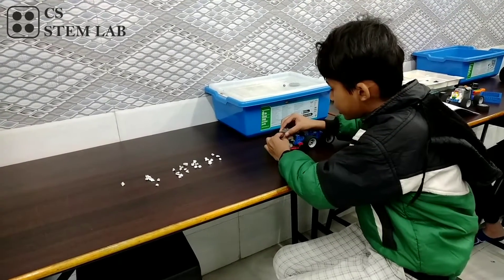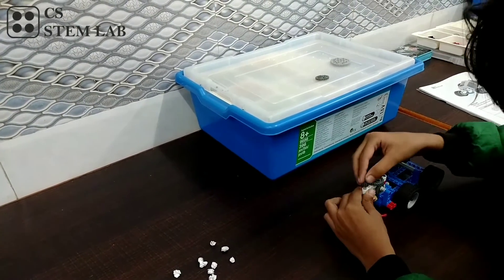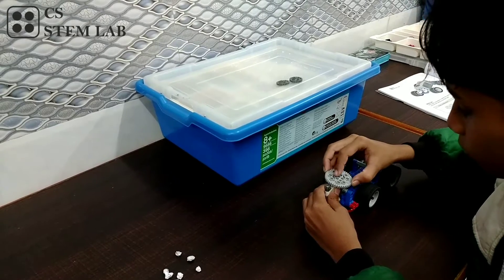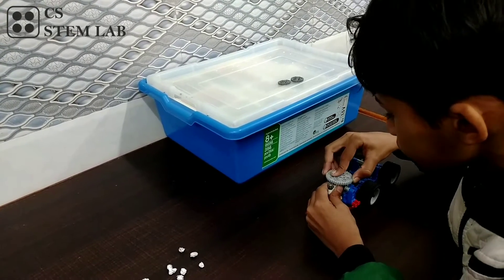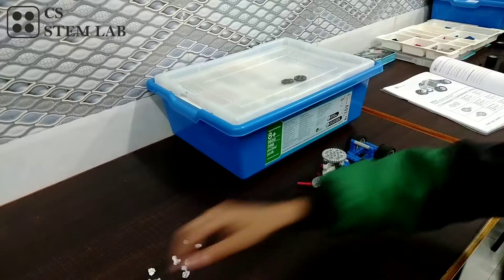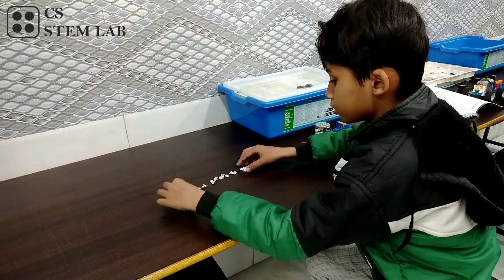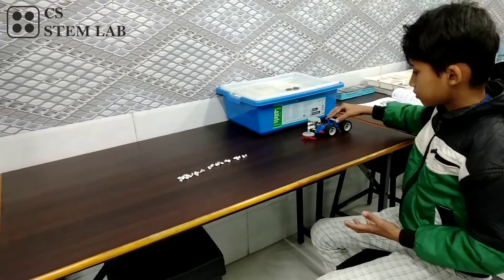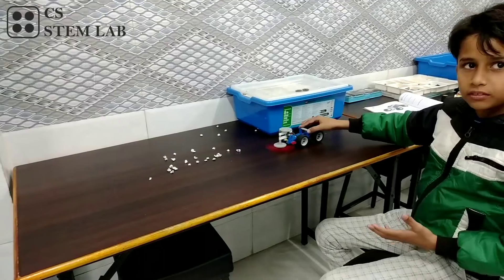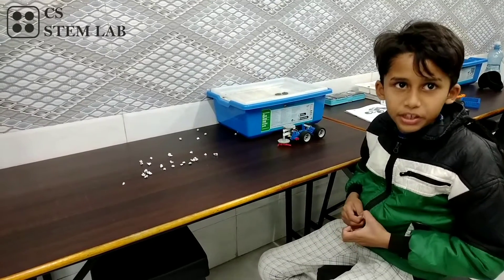Now let's change the gears. Now let's see what happens. As you can see, the cleaning output is better and the speed is fast.